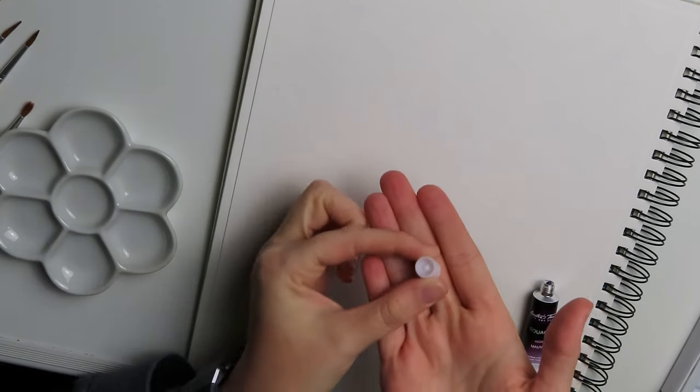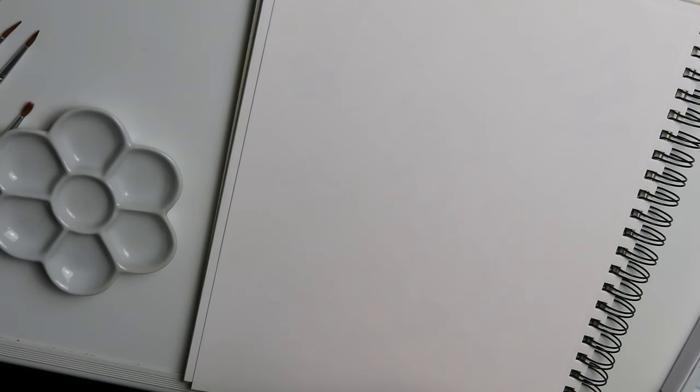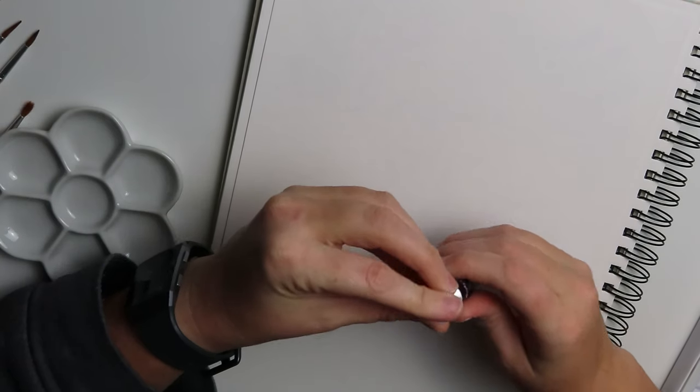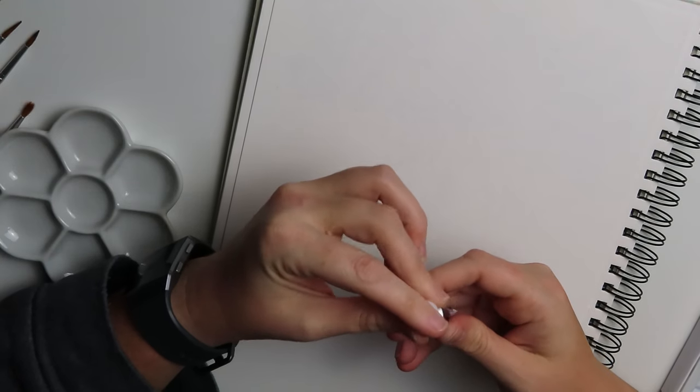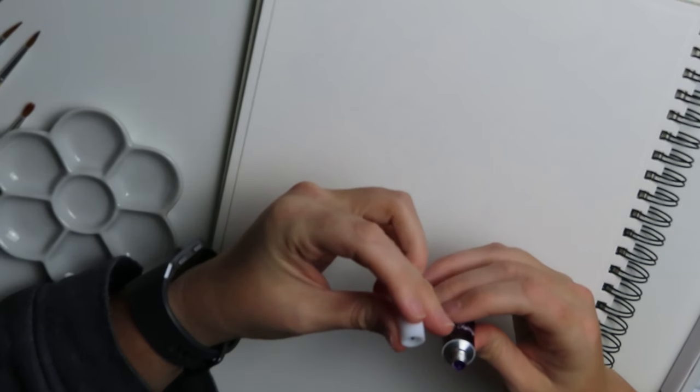Wait — the top has a little... Are you serious? Put the top upside down? Are you kidding me? Am I this stupid? Yes I am.